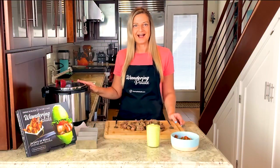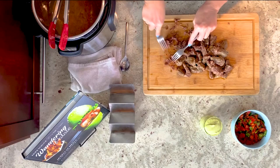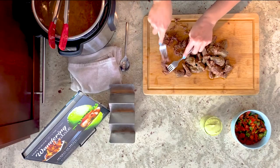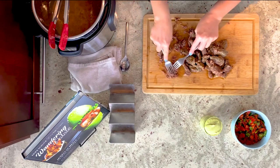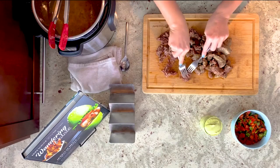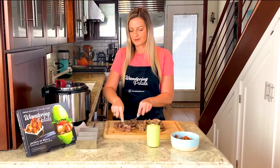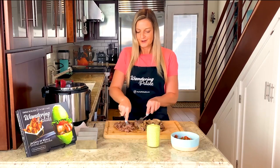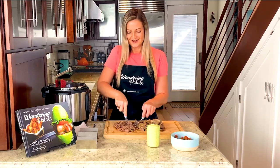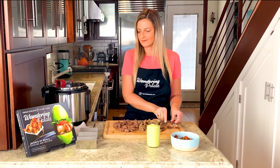Our meat is out of the instant pot and ready to shred and assemble our taco. I've gone ahead and put it here on my cutting board and my favorite way to shred it is just to use two forks — you really just go through the meat and shred it apart. It's very tender so it comes apart very easily. I reserve a little bit of the sauce still in the instant pot — you can always put that on the meat, especially if you're having it on its own, with a salad, or a taco bowl. For the tacos, I do like to keep it a little bit drier because we're going to be putting all our other taco toppings on it.